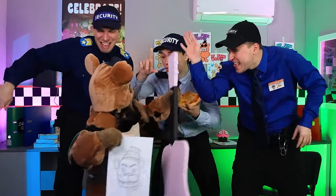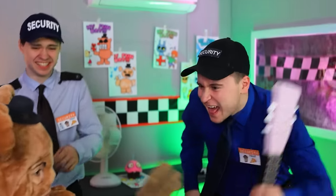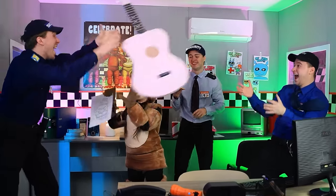Freddy? What are you gonna do? Thanks for the pizza! Stop it! You can break it!